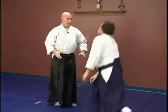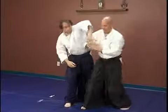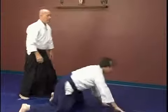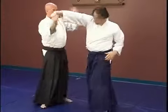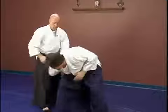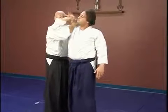Now that's the Irimi. Tenkan is just like this. From here, blend, cut. Once you've got it here, control the hand. An alternate ending for this, rather than just straight down here, is to come up, tuck the elbow into the bicep, compact this all down.